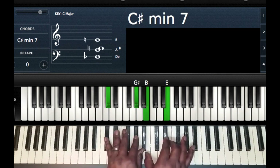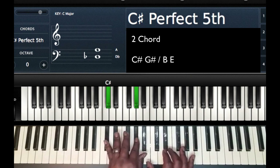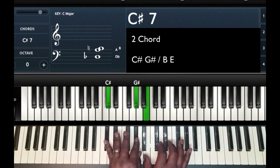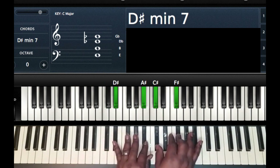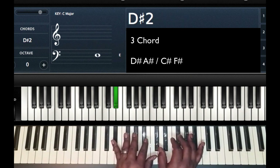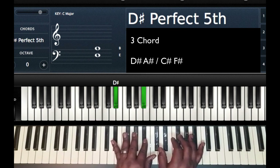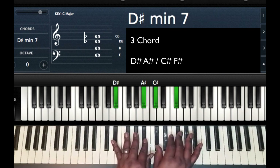My two chord would be a C sharp minor seven chord. Left hand: C sharp, G sharp. Right hand: B and E. My three chord in the key of B is a D sharp minor seven chord. Left hand: D sharp, A sharp. Right hand: C sharp, F sharp.